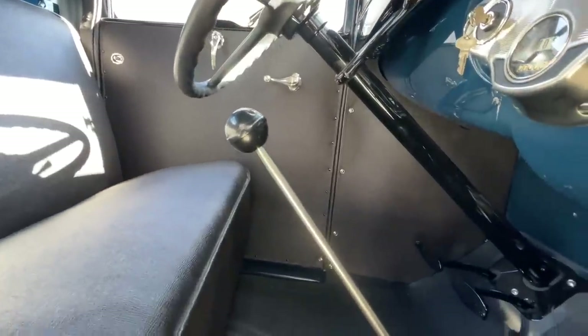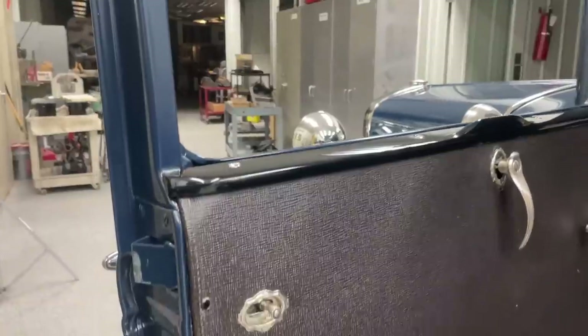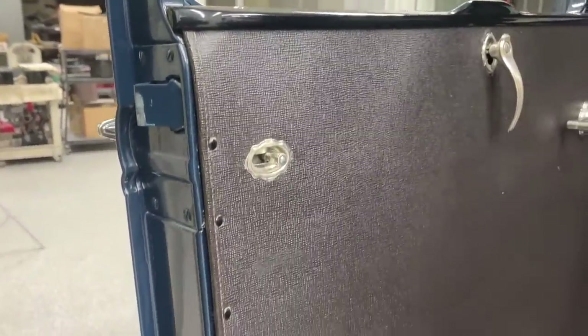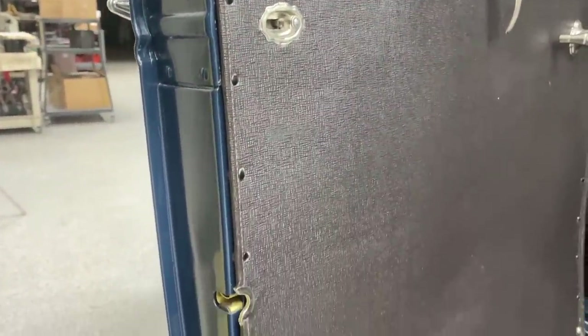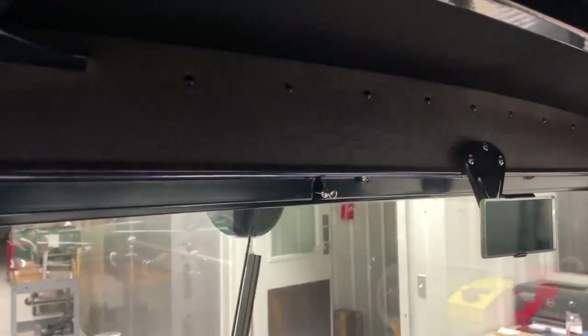I would have liked to replace it to make it perfect, but I can't find it. One really good thing about this truck was that it has the original nails for the door panels and above the header and all of that. I had all those original fasteners, so I restored them, put them all back in, and I think they look spectacular.